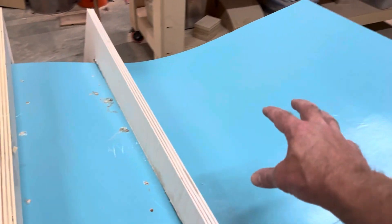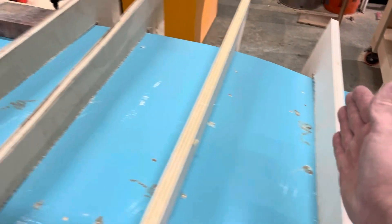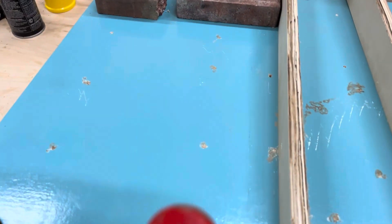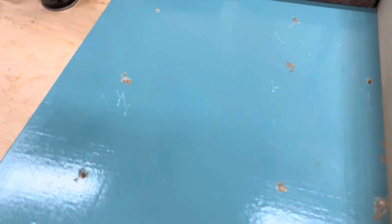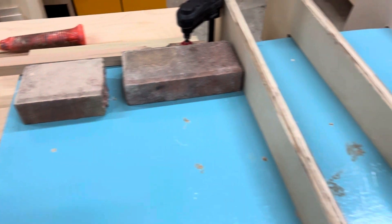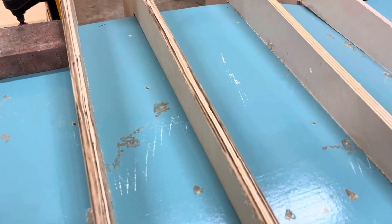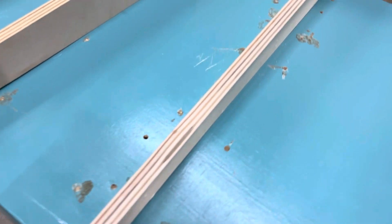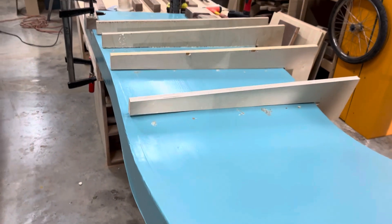I have foam filled in here, but I didn't have anything from there to here. So I started drilling holes and putting expanding foam in there. It's probably not the best way to do it, but I already made the wing. The foam has made it more rigid.